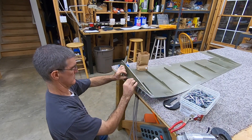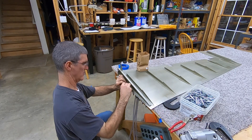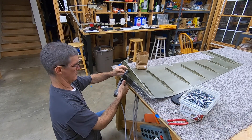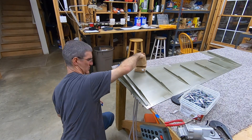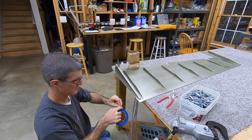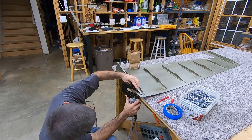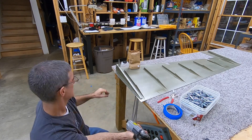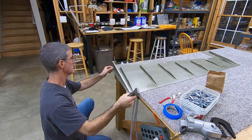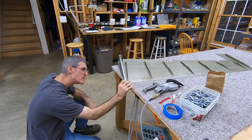Now I get to the bottom rib. Pretty easy to squeeze most of these rivets, but it's going to get difficult when I get down into the tight spot near the trailing edge. You can see I've switched over to the four-inch thin nose yoke — I can use that to get to the last rivet down there near the trailing edge, but this last one there's just no room to get in there.